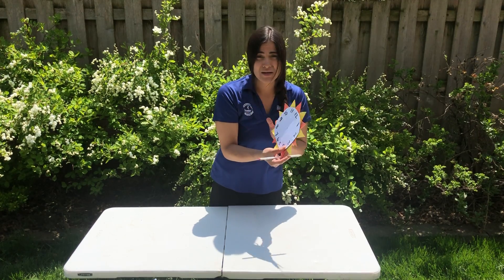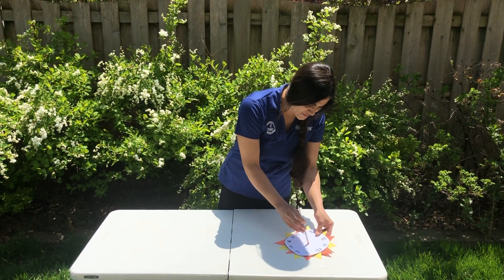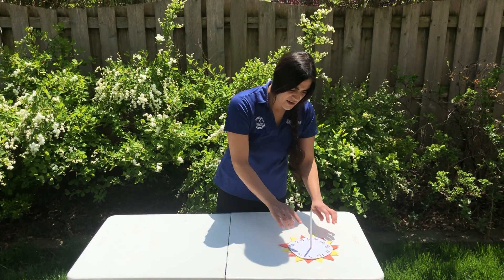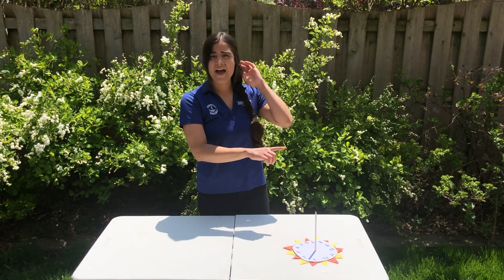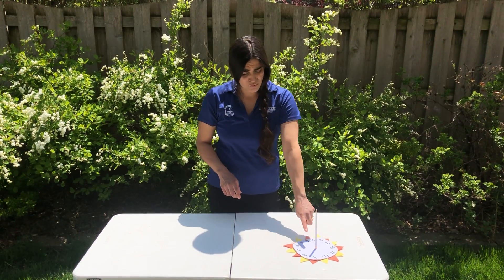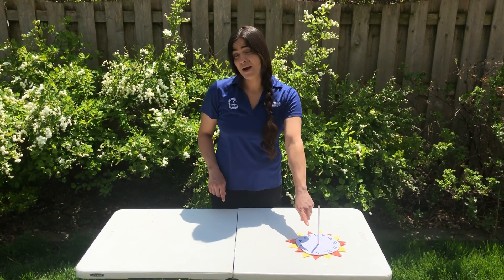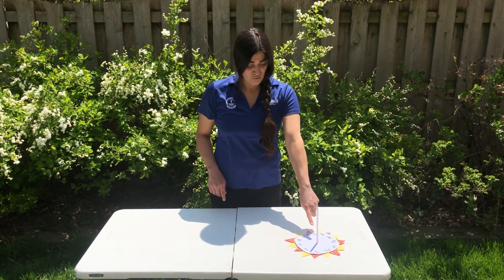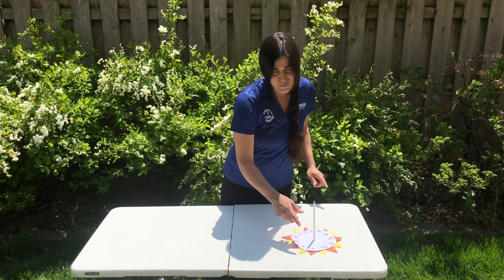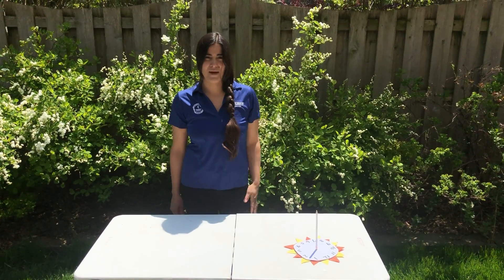I made my sundial, I'm going to set it down and use my pencil as the pointer. The Sun casts a shadow from the pencil, and wherever that shadow lands — if it's aligned to true north — it will show the correct time. Right now it's between one and two, and if you look at it, my shadow is between the one and the two. Have fun, enjoy the beautiful day, you guys — take care, thanks, bye!